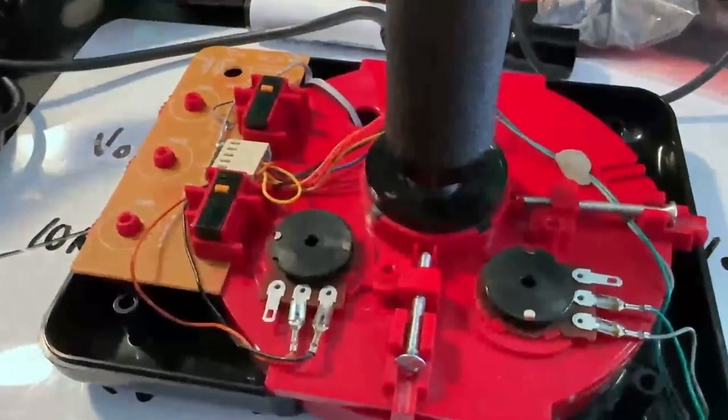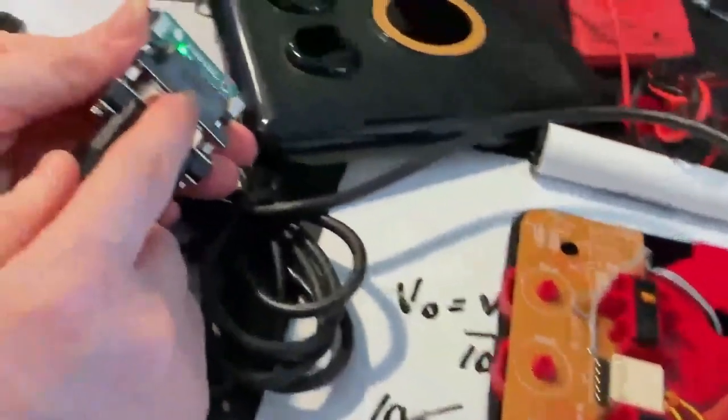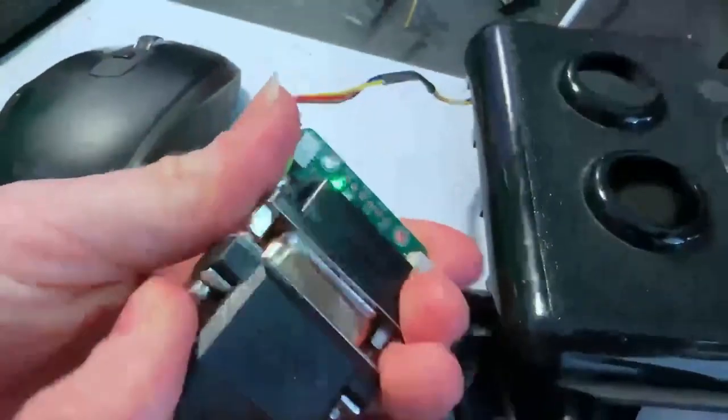This is an Advanced Gravis joystick that I just took apart. I'm making a little board that will let you use PC joysticks with any microcontroller. It does the analog-to-digital conversion, the button reading, and these joysticks are all PC joysticks that use a D15 connector.